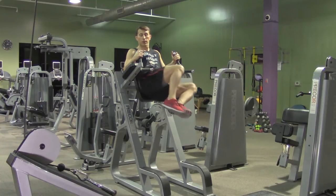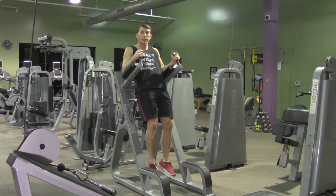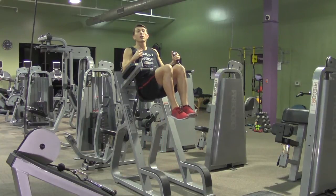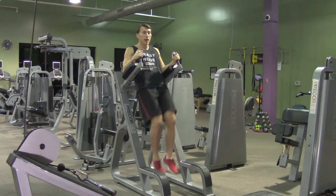Then we're going to twist to the left, twist to the right, and back down. The next time, we're going to bring your knees up starting with twisting to the opposite direction — so now twist to the right, twist to the left, and back down.